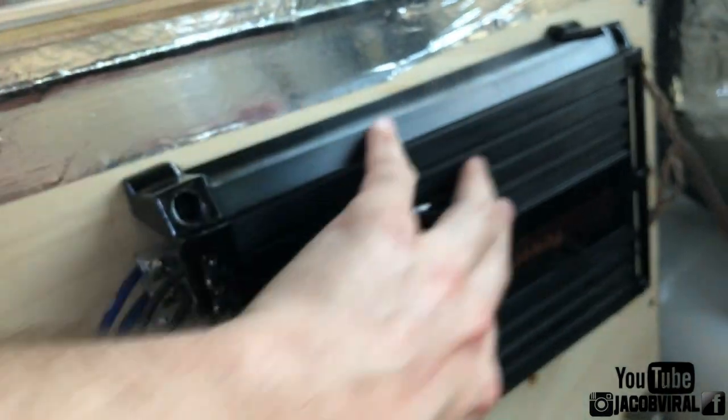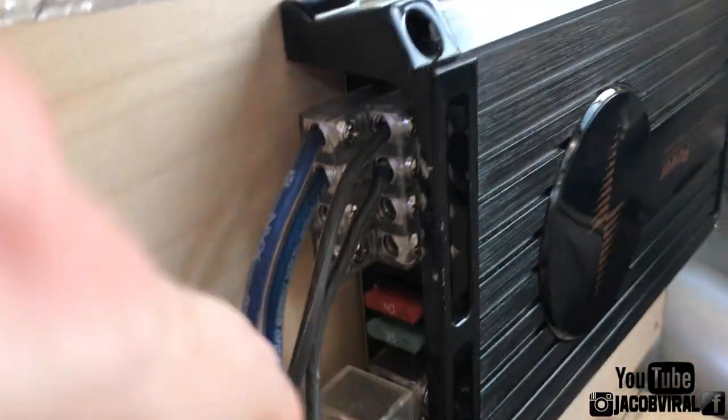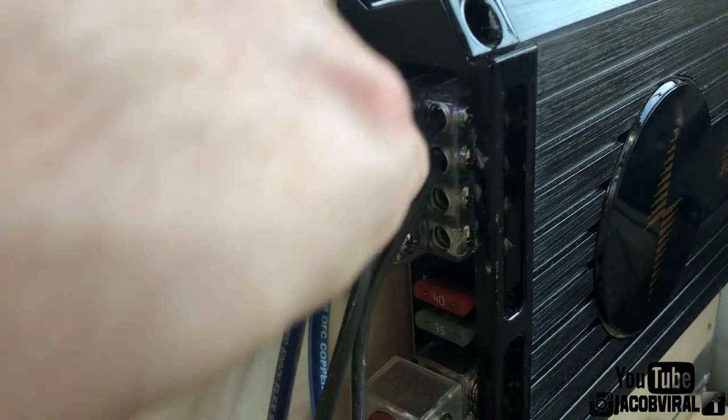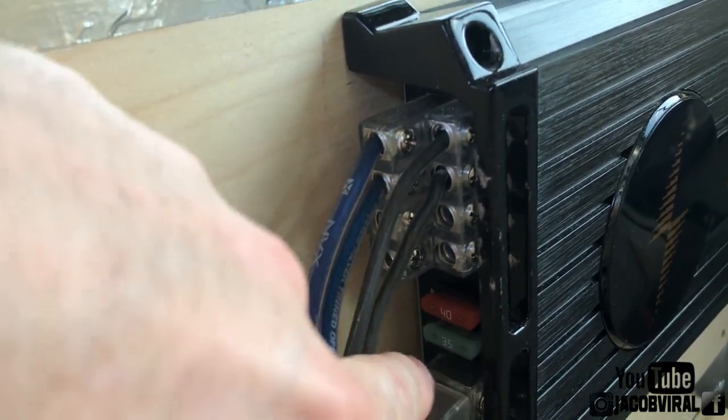So what I mean by that — I have a cheap little budget Precision Power four channel amplifier here, and I've gotten a couple people that are always curious. I made a previous video with the monoblock but I didn't focus on the four channel amplifier. So if you have a two or four channel, you don't have to use every channel in order to get output.